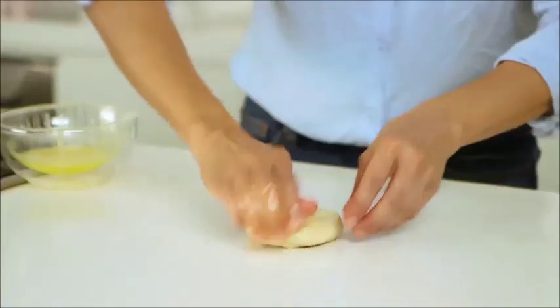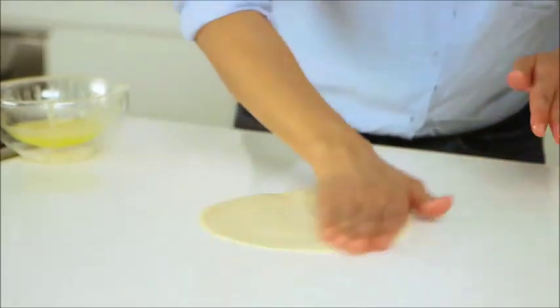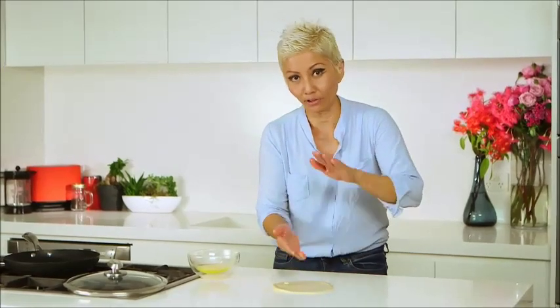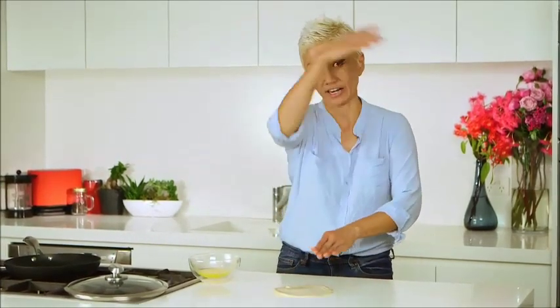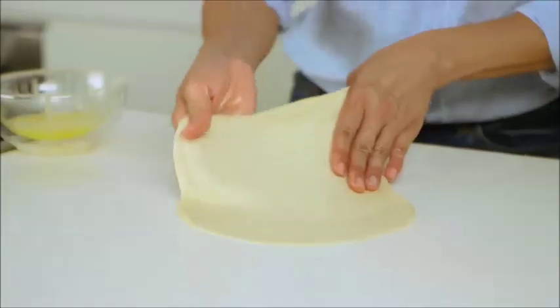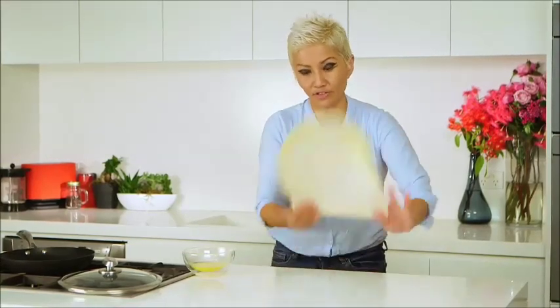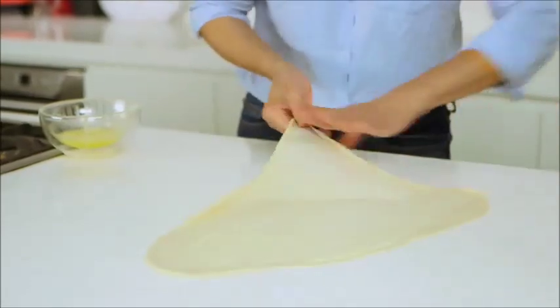Now for the fun part — we're going to flip the roti. What you want to do is just flatten it with the palm of your hands. Then you're going to have one hand on top and one on the bottom and you're going to make a figure eight with your right hand. Just like that, and then just keep moving your hand along the perimeter of the dough and just keep flipping till you get it nice and thin.